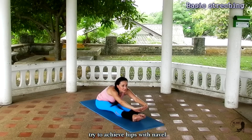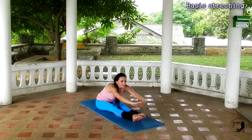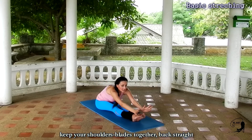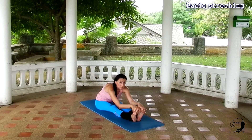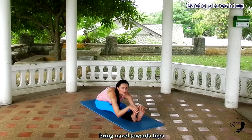Exhale, inhale, exhale, inhale, exhale, inhale and exhale, inhale. Now grab your toes and pull. If it's not possible for now, then grab your knees. Remember you are trying to reach your hips to navel.